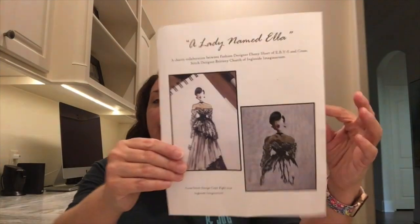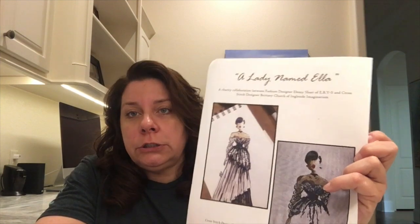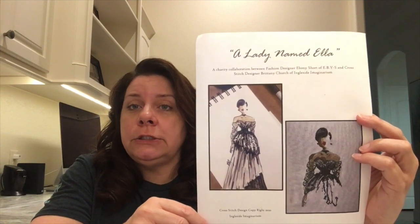That's all I did for stitching this week — not a huge number of projects, but I did get a couple of patterns. I got a lady named Ella. It's a charity collaboration between fashion designer Ebony Short and cross stitch designer Brittany Church of Ingleside Imaginarium.